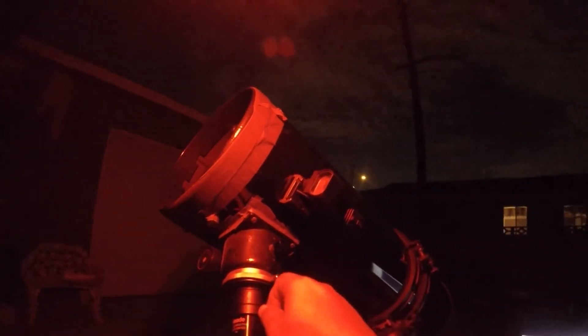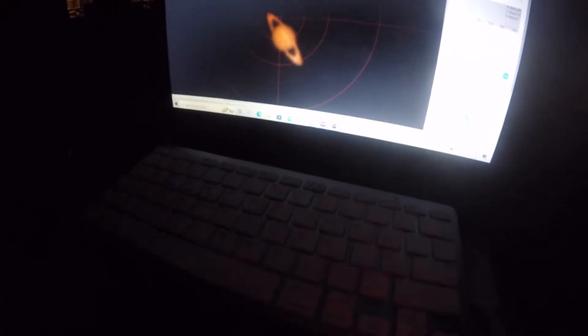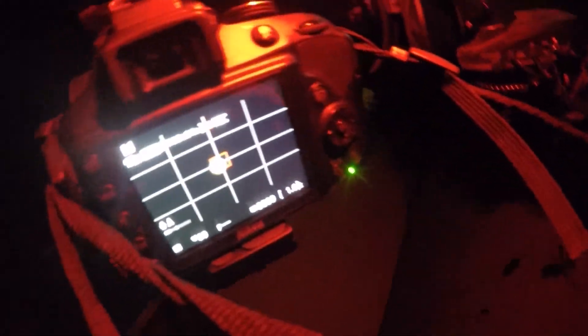Now look at Saturn — that is looking pretty good. Let's plug in the DSLR. We got Jupiter and now we got Saturn.